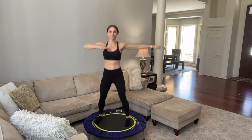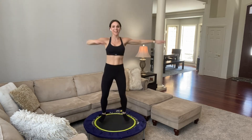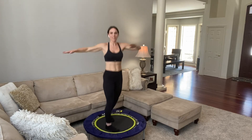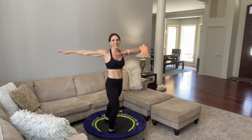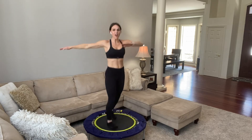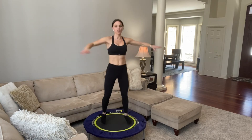Now take it the other way. Remember, because you can — not because you have to. You have one life; make it a great one. The stronger you are, the more you can do throughout your day, the more life you can live. Arms are on fire, abs are on fire. You have 20 seconds here and then just one final move, and your 10 minutes is over.